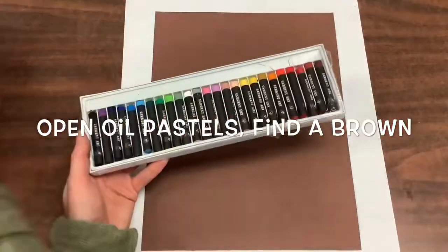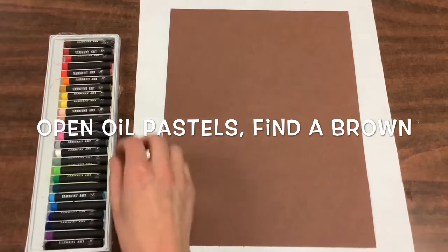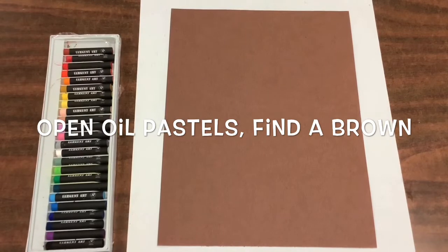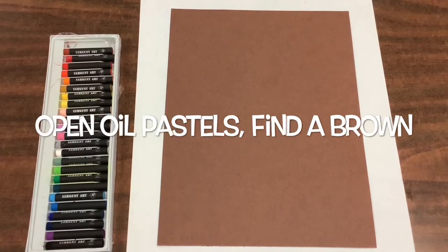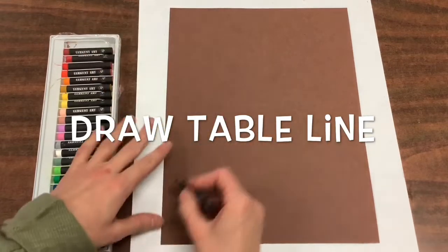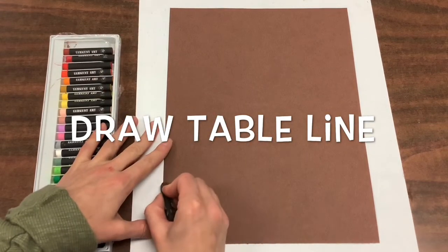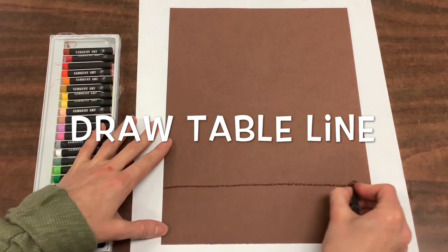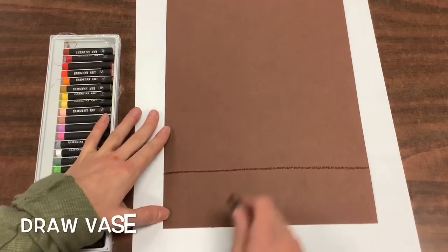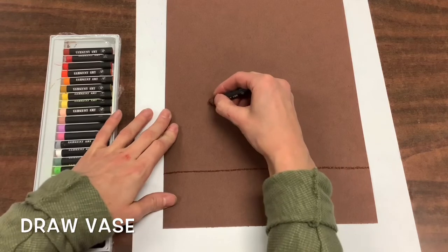Then you will open your oil pastels and find a brown. Once you have located your brown, you are going to use it to draw a table line at the bottom of your paper. This should be about four fingers up from the bottom.